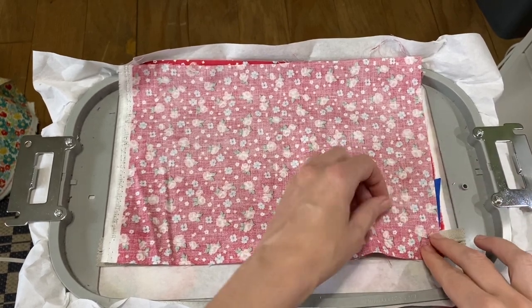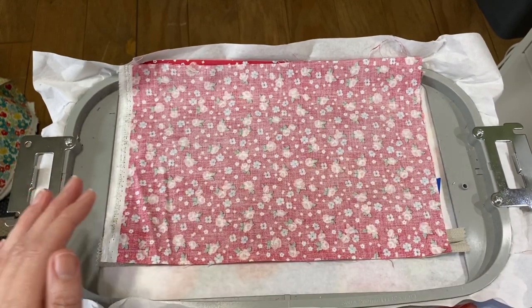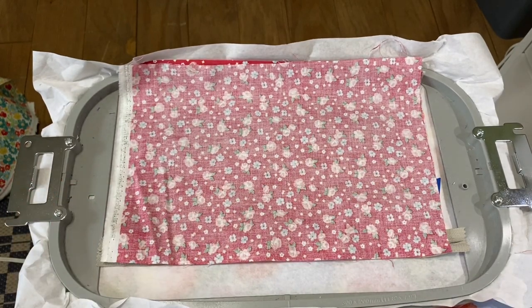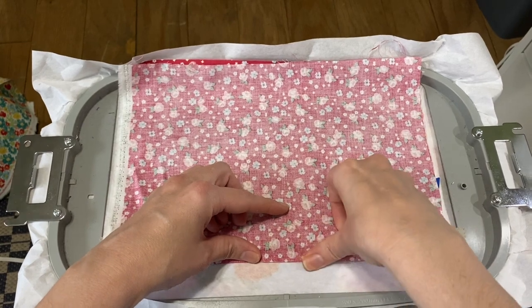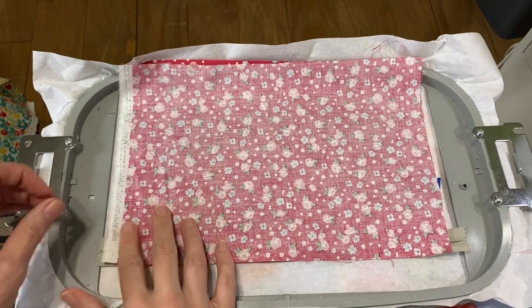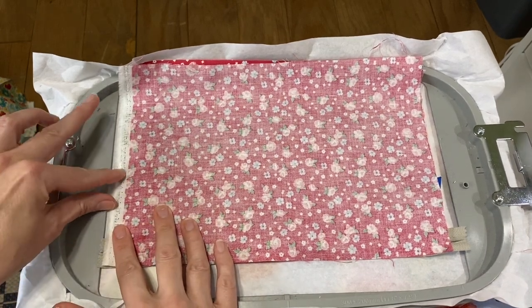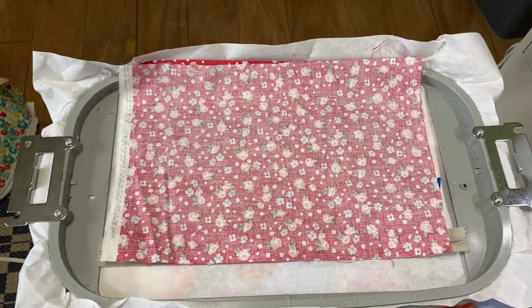Go ahead and tape it down. I also find if I have a couple pieces where I get it on the actual hoop, then it sticks a little bit better. It's going to go around this about three times, and you're going to be super nervous up here by the zipper, but it'll be okay.